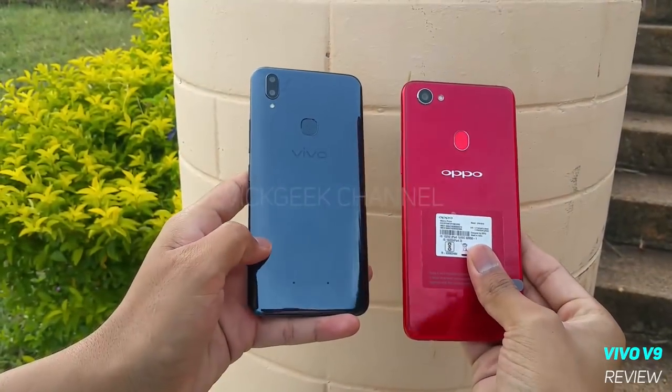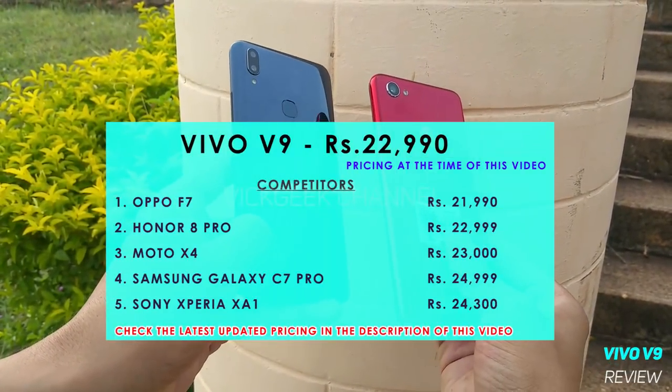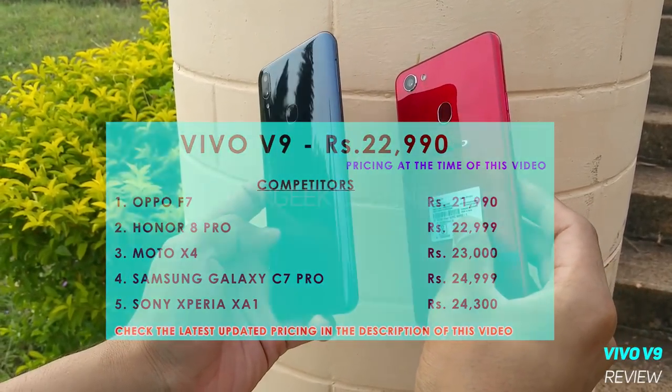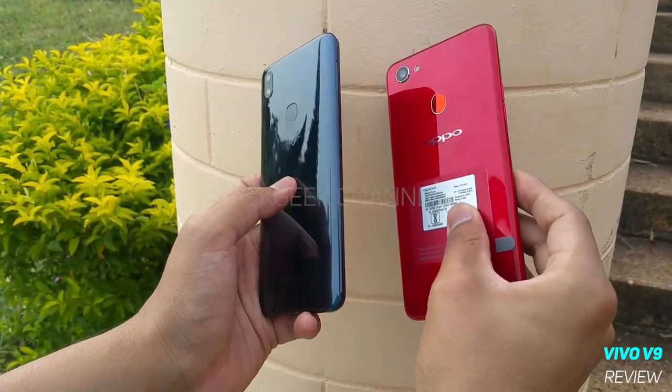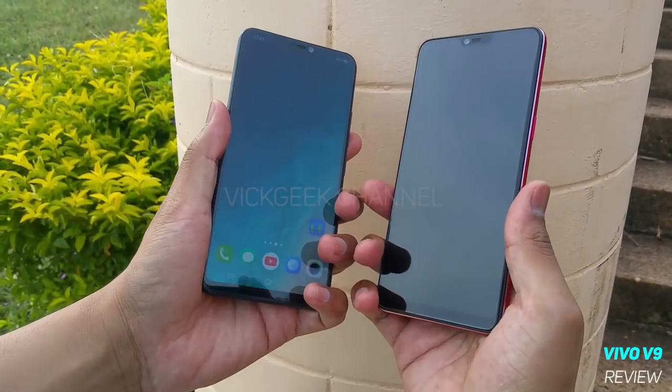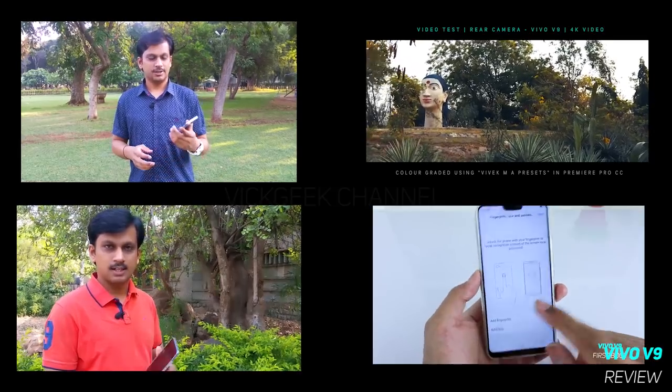This is my honest opinion and thoughts about the Vivo V9 smartphone. This is not a review unit, nor have I been paid to say good things about it. I bought this with my own money and used it extensively, hence this full review of the Vivo V9.